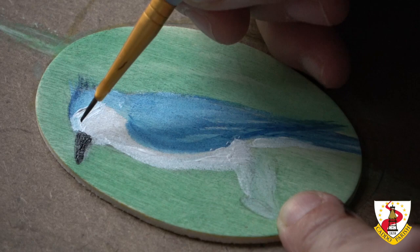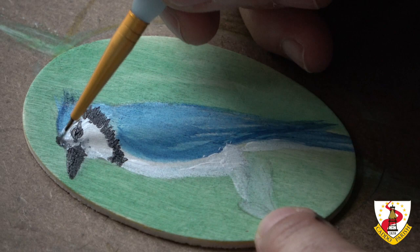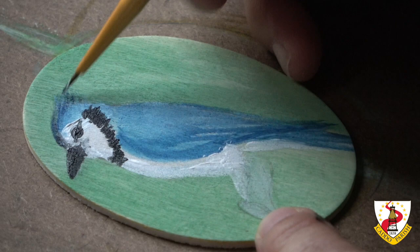And then they have black. You know, the blue jays have a crest. And when their crest is up, they're aggressive. When it is down, they're submissive.